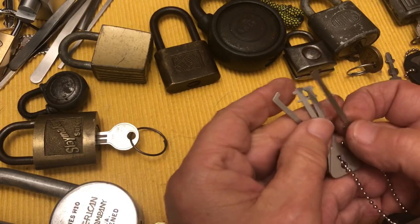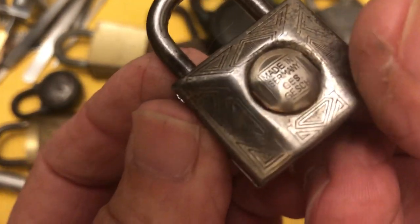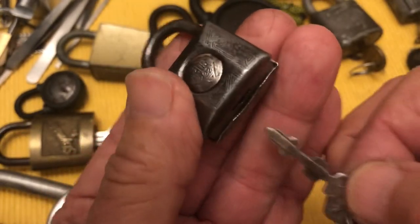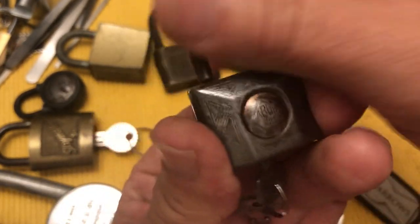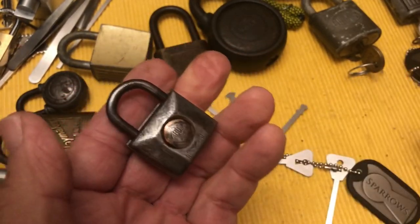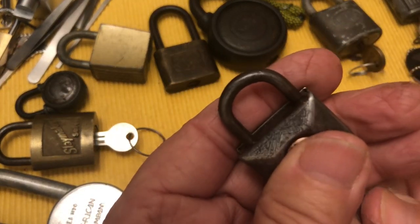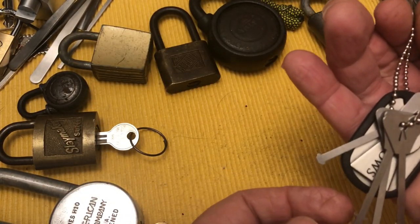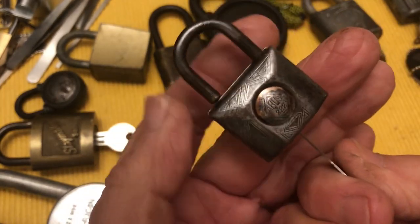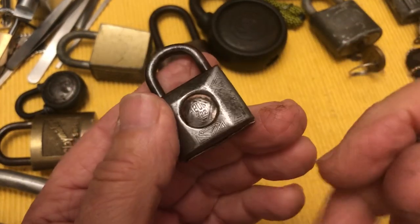I recently got these because I have this cool little Avis 222 made in Germany. It's a very cool old lock and I do have a key for it — it has quite a bit of spring tension. I wanted to see if I could get in with this type of pick, and if I pick the right width, I can get in there. There we go — so that would be this one.